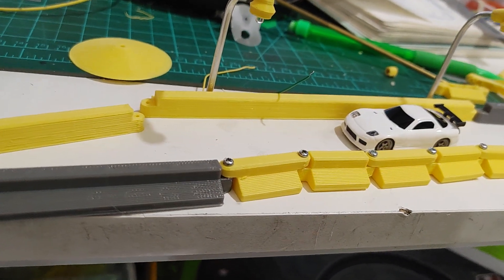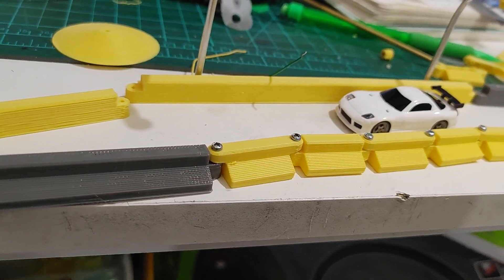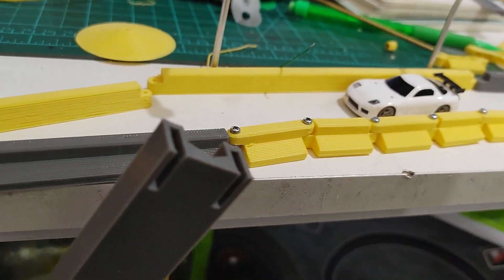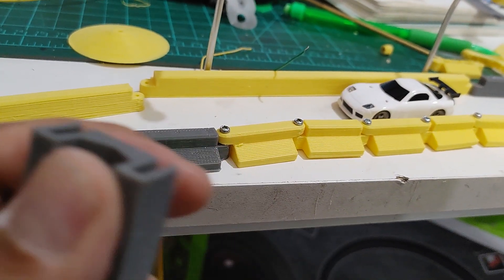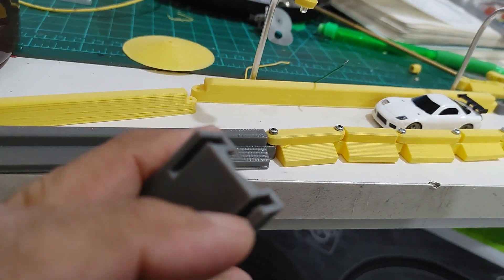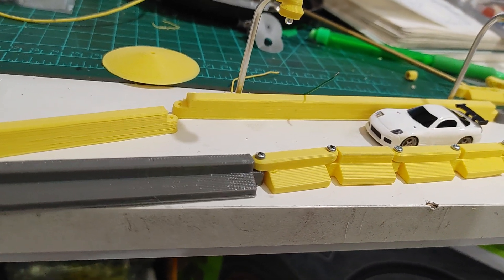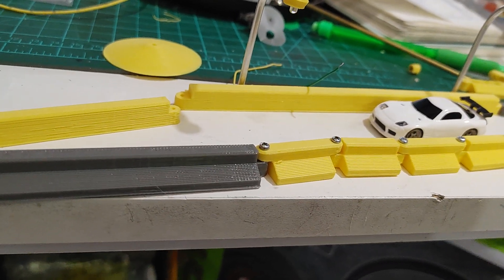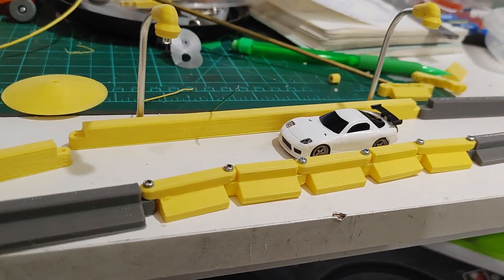I also experimented with some other pieces that have slots for interconnecting to each other via these little rectangular pegs.